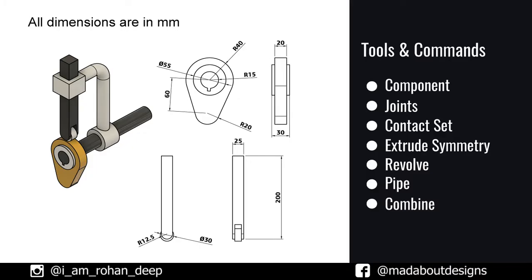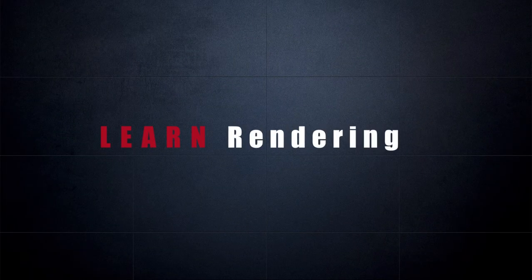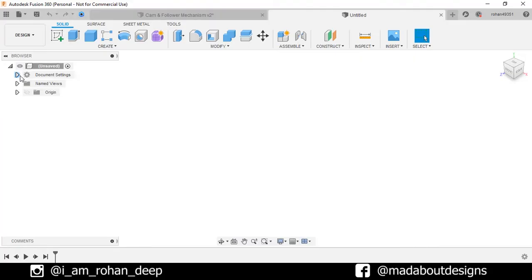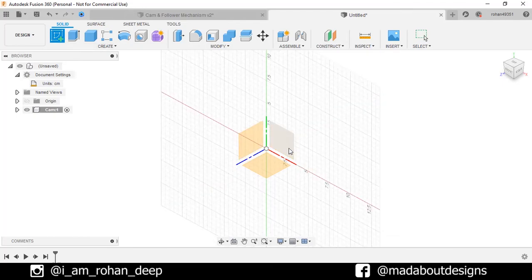If you are new to this channel, do subscribe and turn on the bell notification. I make tutorials on designing for beginners and advanced users. So without wasting time, let's get into it. First, create a new design by going to Files, select New Design. The unit we are going to use in this tutorial is centimeter. Create a new component and give it the name 'cam'. Keep it active and click OK. Create a new sketch on the front plane.